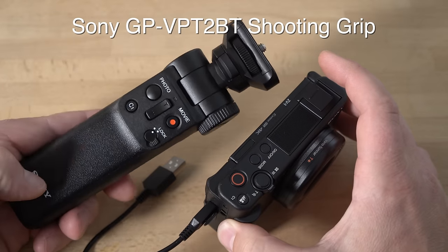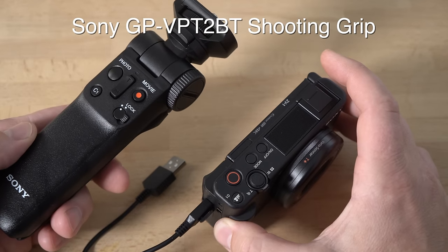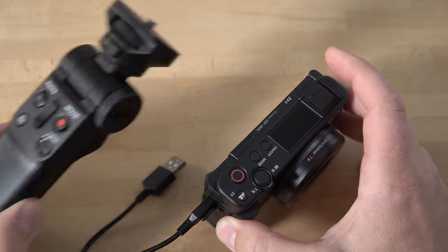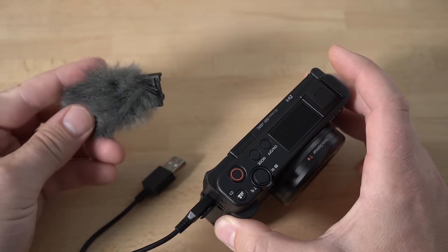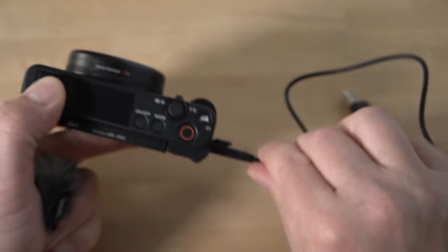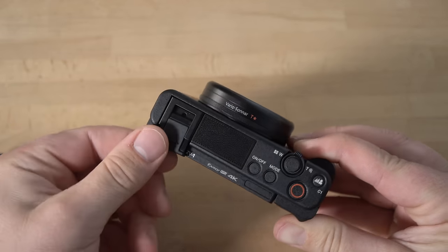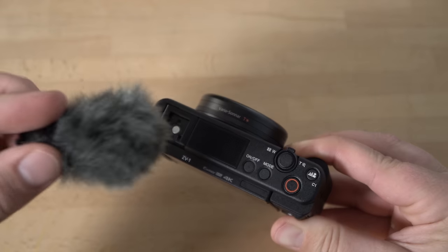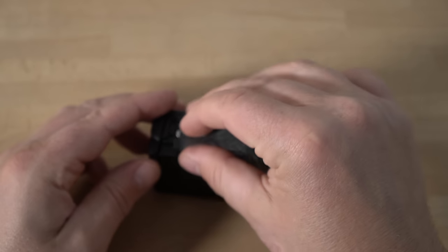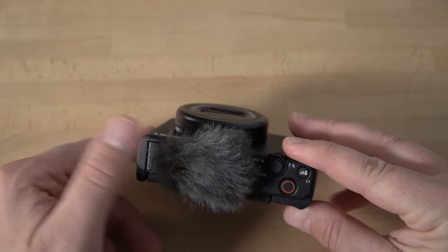I also have this awesome remote control accessory, which is really nice for vlogging and holding the camera — I'll go over that in another video. The other thing is this dead cat, which is basically a microphone diffuser that keeps out wind noise. It plugs into the hot shoe — you just slide the hot shoe off, and then slide the dead cat's hot shoe adapter in. Now that covers the microphone to help with wind noise.